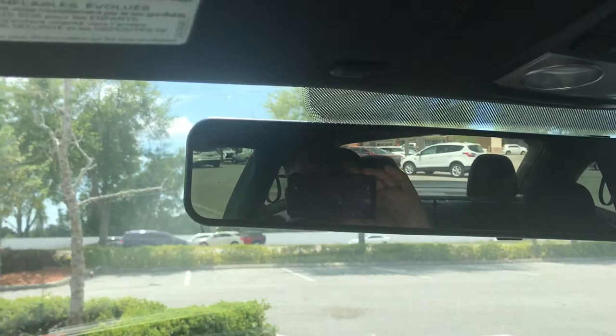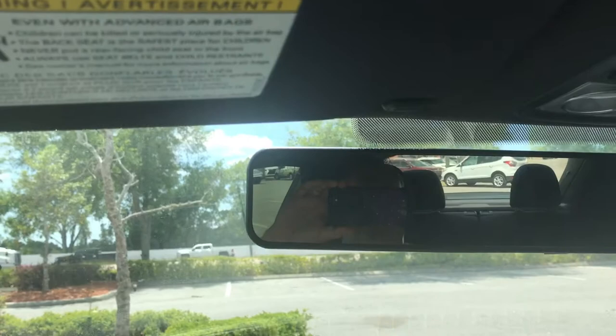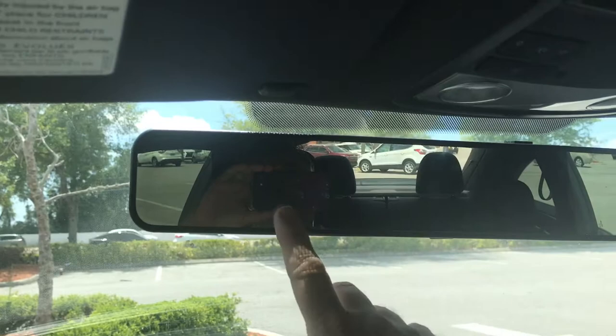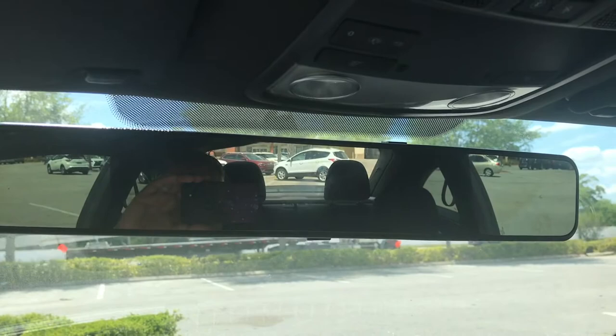The great thing about it as well is that it does not block your sun visors from being used. That was one of the things I was really worried about because here in Florida it's really bright, and I definitely need to use those visors. But the great thing about the Beetle is the mirror is set so far back against the windshield that having a long mirror like this is not an issue, and the visors don't get in the way. Passenger side down — it does touch the mirror but does not impede it at all. Driver's side, you have plenty of room.